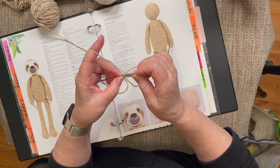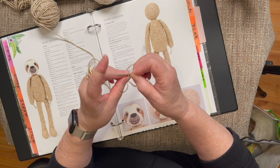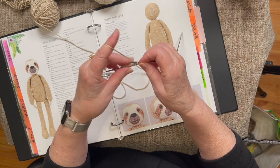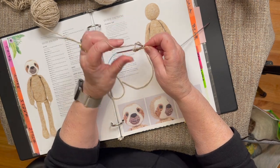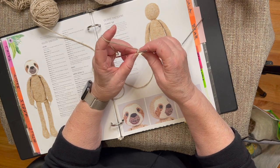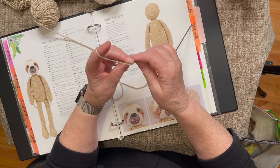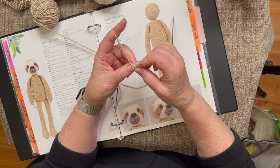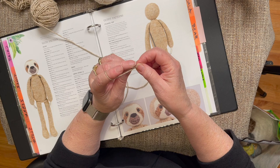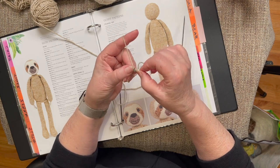Counting out nine stitches: one, two, three, four, five, six, seven, eight - I need one more. When it gets too tight in these little sections we're working on, it just makes the whole process more difficult. So our first row is a purl row, and I'm just going to purl across.